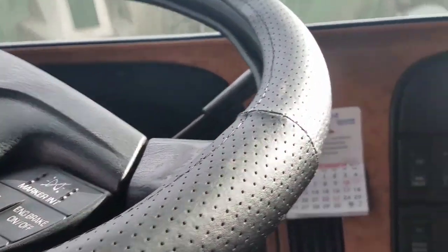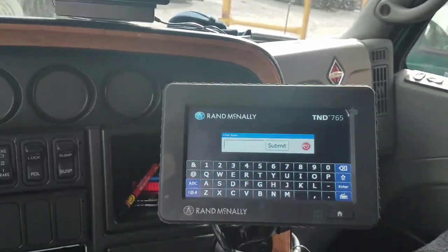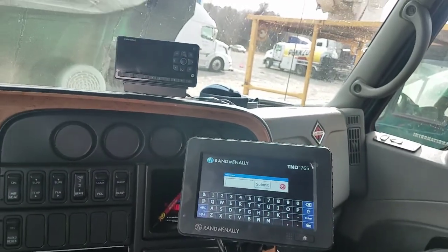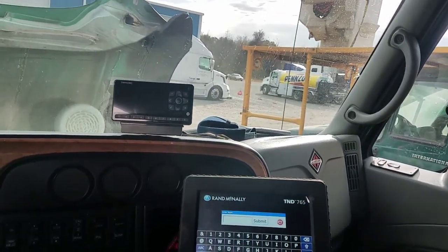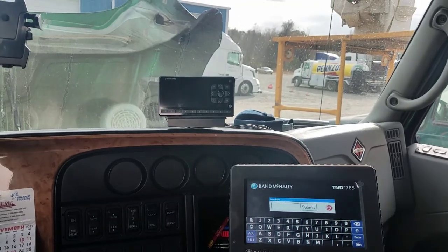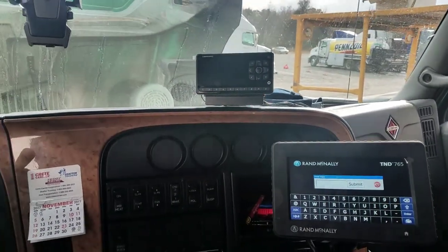For the guys out there running under their own authority, I highly recommend the Rand McNally 765. But hey, this is enough of this video — I just wanted to give you guys a little update on what's going on. I'll catch you guys on the next one. Be safe out there.